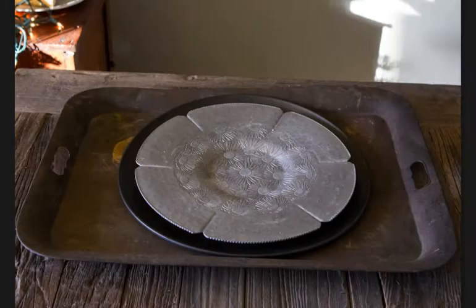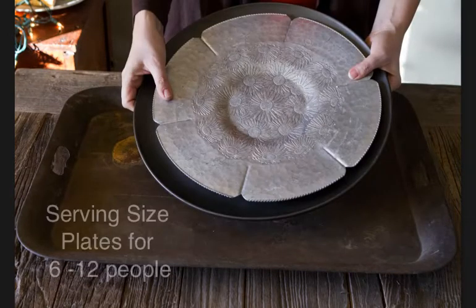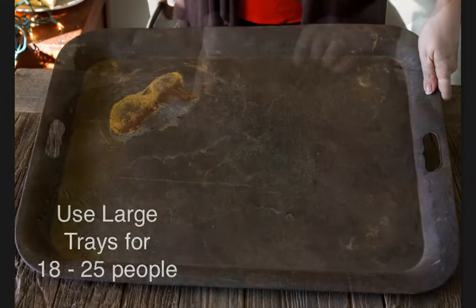DIY Holiday Cheese Plate with ExperienceCheese.com. It all starts with the plate. For 6 to 12 people, you use serving size platters like this. And for larger groups of 18 to 25, use something big like this tray.